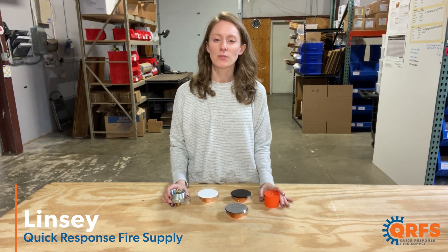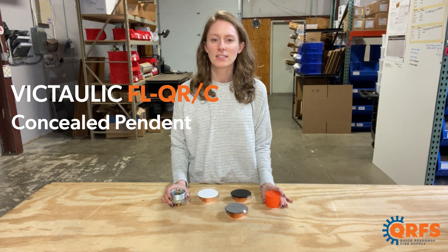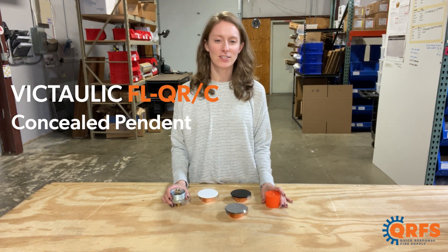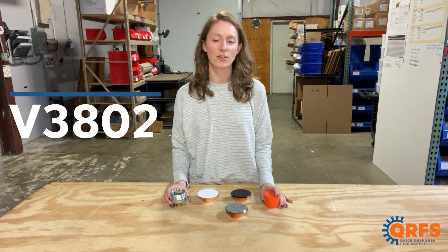Hi, my name is Lindsay with Quick Response Fire Supply, and today I want to talk about the Victaulic FL-QR-C concealed pendant fire sprinkler, also known as the V3802.